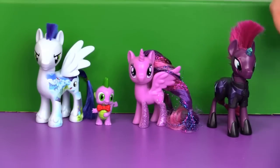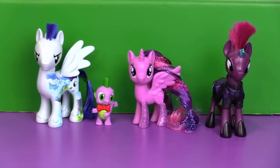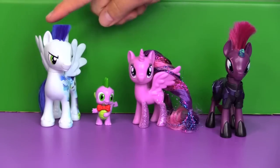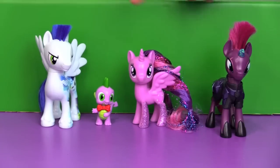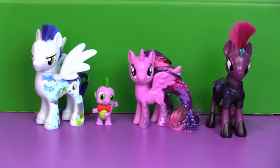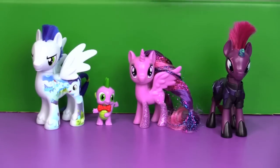Definitely my favorite out of this batch is Tempest. I love having new characters. Soarin is definitely a thumbs up — we found Soarin at Walmart, by the way. This Festival Foes set is a Toys R Us exclusive. The wave that Soarin comes in also has Bon Bon and Lyra. I can tell you for sure that Bon Bon and Lyra were in the same wave as Soarin, so keep your eyes out for them.